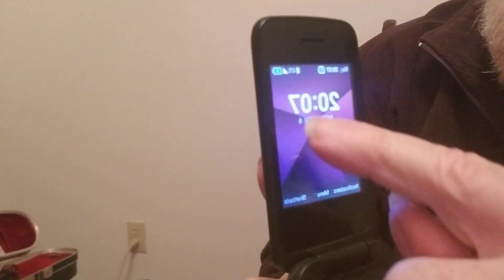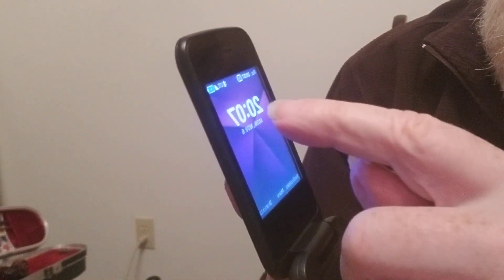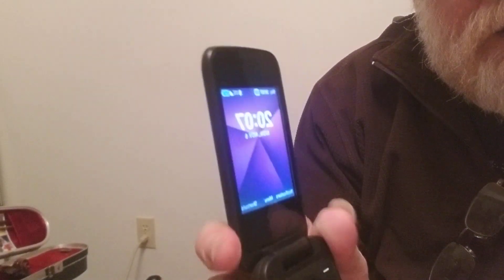The battery charger is right here. It shows you if it needs a charge or not. Once it's full charge, you should disconnect it.